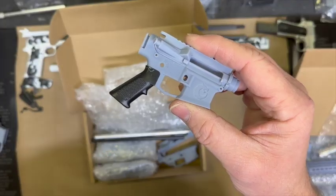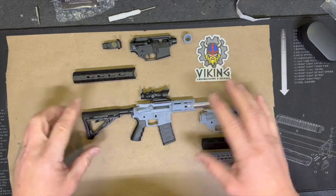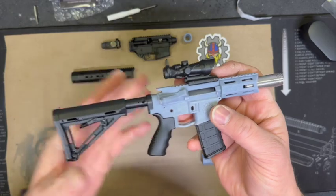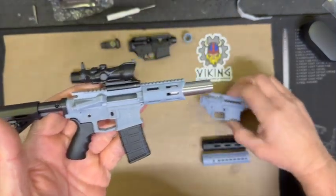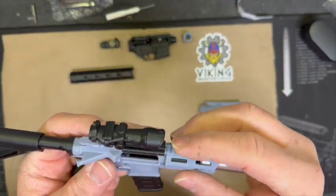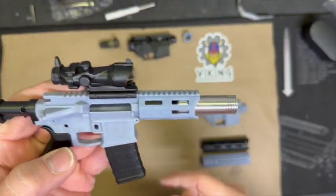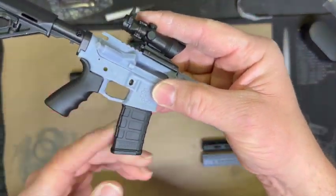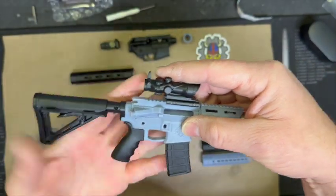Alright, I think I have the build I'm going to go with - this is just mocked up here. We're going to go with the Viking upper and lower - I'm going to use the Gun Ink one. I'm using the Viking shorty, the Paul Heinz suppressor that pops right out beautifully. I'm going to go with the ACOG, the Magpul style grip and mag, and the adjustable stock. So we're going to create a little SBR action here.